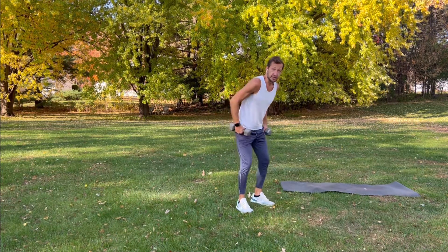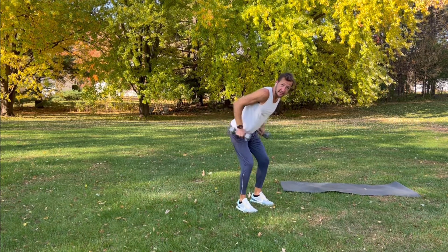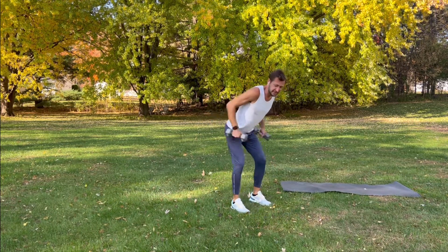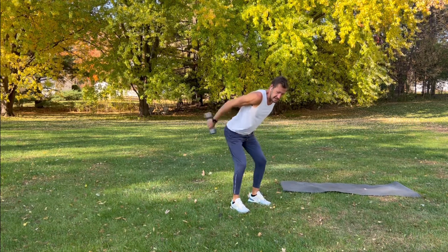We're going to start with tricep kickbacks. Your elbows are up above your hips, and you're going to slowly kick the weights back, straightening your arms out and really working the back of your arms. This is the first exercise — abs are tight, back is straight, just bend down and kick it back.